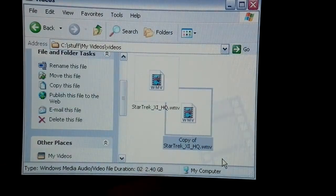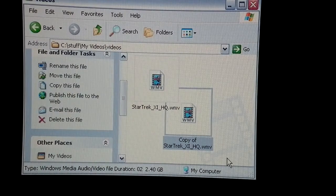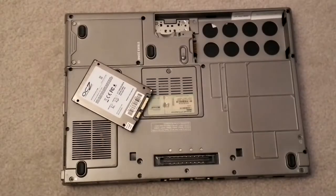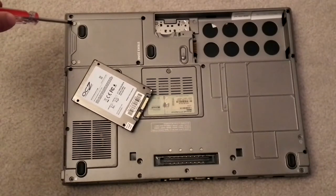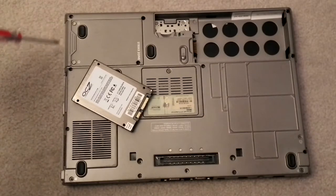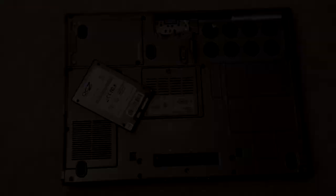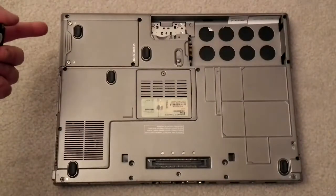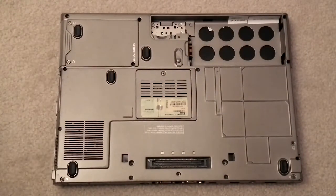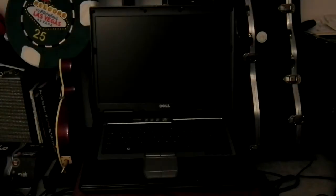Let's swap the hard disk out and run these tests again. The hard drive is right underneath here — all I need to do is undo these two screws, pull it out, put the protective cover on the side of the new hard drive, and stick it back in. Here's the old Hitachi hard drive — the new solid state hard drive is now in. I'm going to take the ghost image, put it onto the machine, and we'll run the same three benchmarks again: cold boot, launching Adobe Dreamweaver, and copying Star Trek.